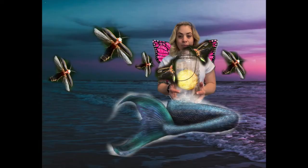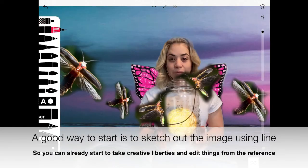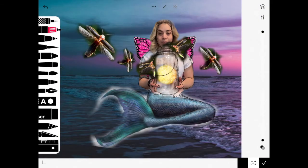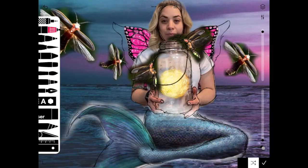This was my digital mock-up that I'm using as my reference picture. There was a video on how to do this and put it together that you can find on my YouTube. I recommend making a line art sketch of your reference picture. A good way to start out is just sketching out the image using line so that way you can already take advantage of creative liberties, making changes or editing or removing things from your reference picture that you don't need.